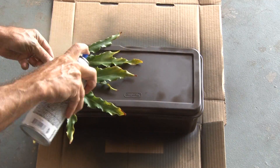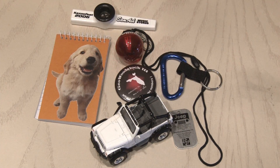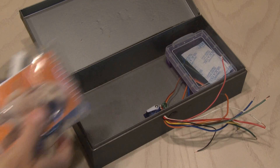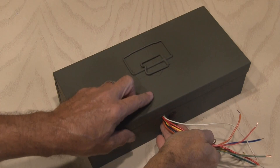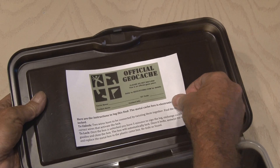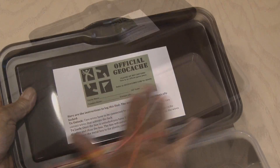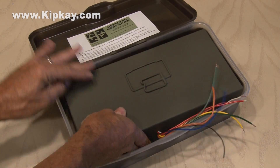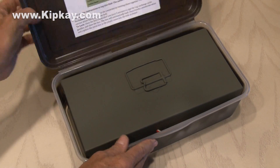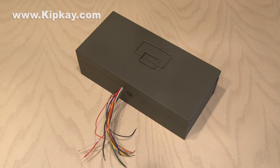Back out to the garage now for another camo paint job — this time on the plastic box, I used some leaves to give it a really cool camo effect. Now we need some swag and a log book. We'll put that in a Ziploc bag and put it all inside of the metal box and close it up. Finally, I printed out a sticker with an official geocache label and instructions on how to unlock the box by finding the two secret wires and touching them together. Then they have five minutes to sign the log and exchange some goodies, and the box will lock again. And that's how to make the crazy geocache puzzle box.